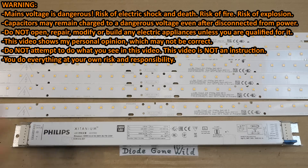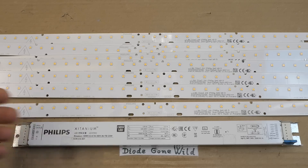So today let's take a look at what's inside this donated power supply for LEDs and how it works. Big thanks for the donation - now let's explore it.